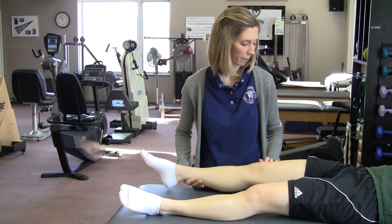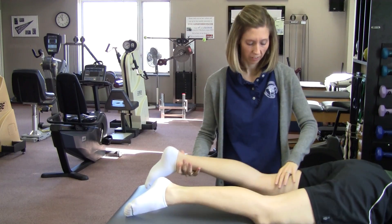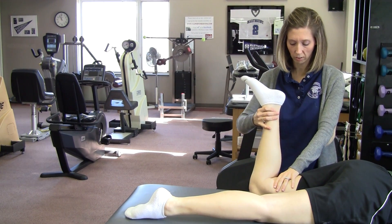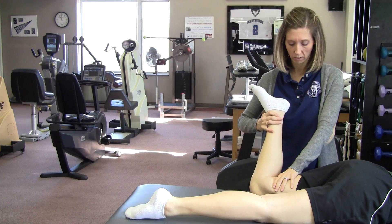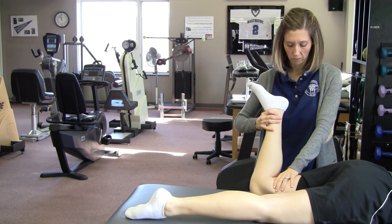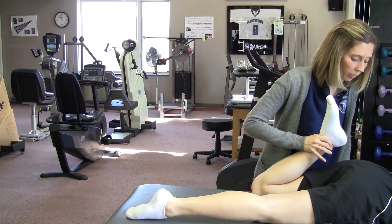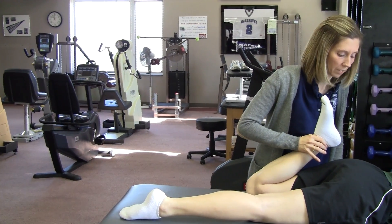Then you're going to move on to your stomach and do hip internal rotation for 20 repetitions. Finish with a quadriceps stretch where you bring the heel toward the buttock, holding for 30 seconds approximately three times each.